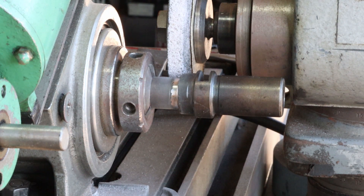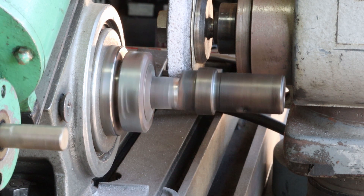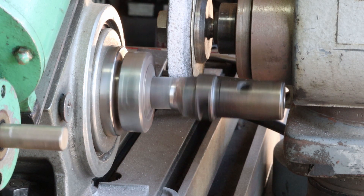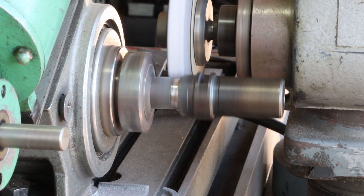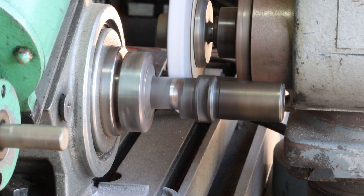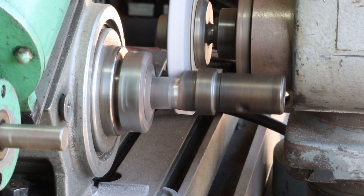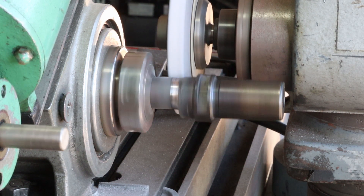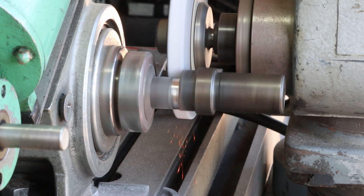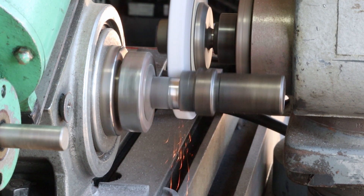The lathe couldn't touch it, so I've got it here on the grinder so it can turn and get cut by the grinder. The silicon bronze weld was just way too hard - couldn't cut it with carbide, couldn't cut it with the file. Spark out.